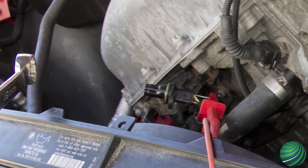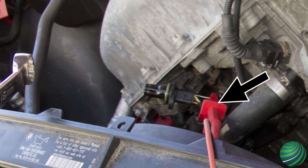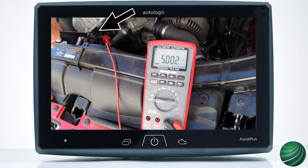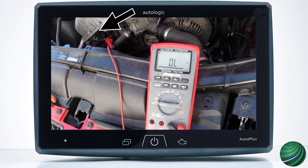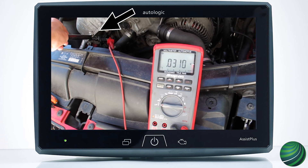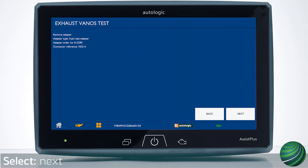Connect your DVOM negative test lead to battery negative. Connect the positive test lead to the back probe at terminal 1. Use a large wrench and make contact with the sensor tip, then remove the wrench quickly. Sensor voltage should toggle from 5 to 0 volts. Follow the instructions on the screen.